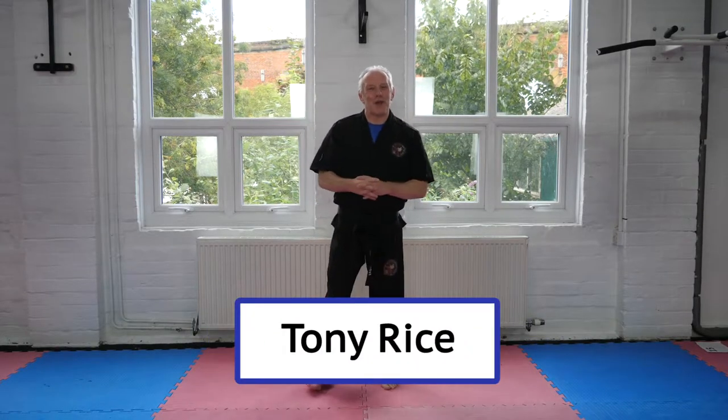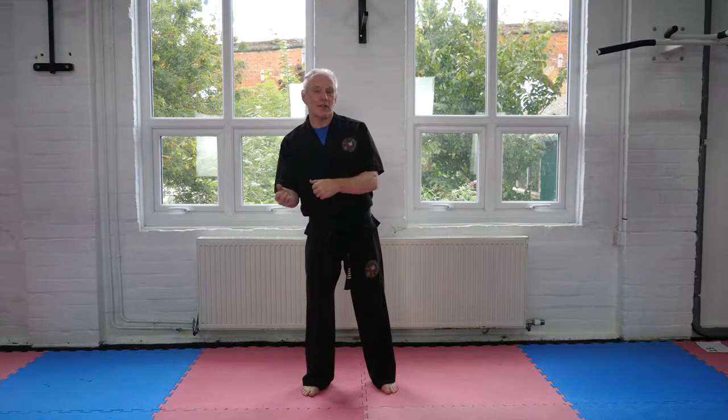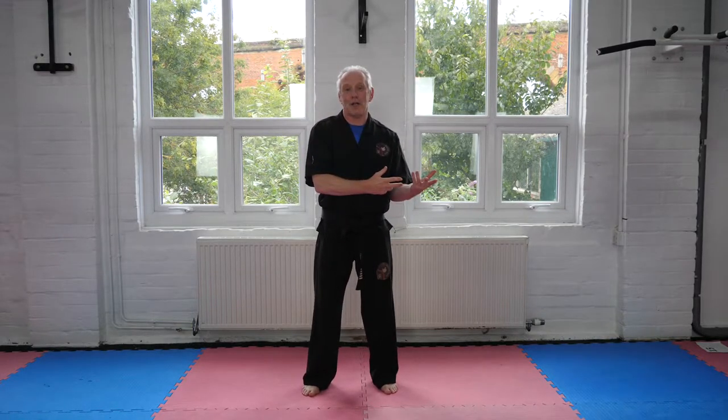Hi there, Tony Rice, Chief Instructor of YAR Martial Arts Academy. Today's video is all about blocks — what we teach here at the academy and the difference between the Japanese martial arts and what we teach here with our Korean martial arts.